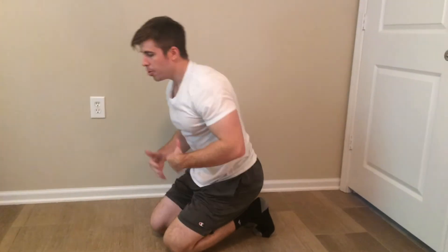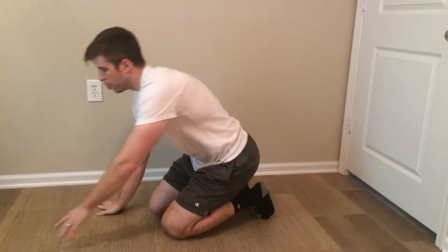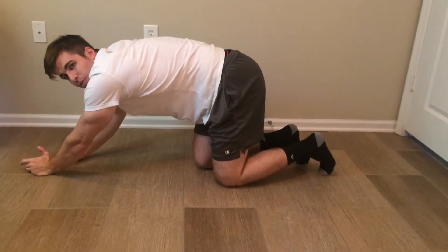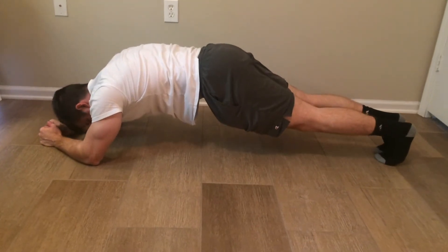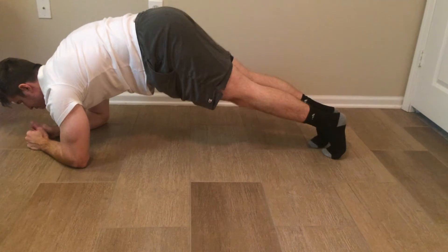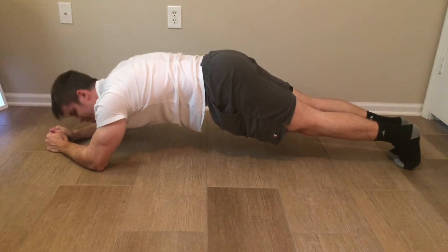For the plank slide outs, you're going to be in what's called a hollow plank position. Usually you're flat as a board, but for this one you're actually going to round your lower back a little bit. Plank slide outs, 30 seconds. You're in kind of a hollow position — slide your feet out, walk them up, get in that hollow position, slide your feet out, really extending those abs.